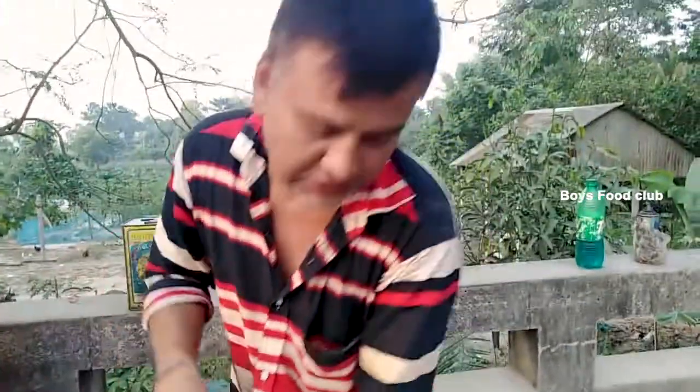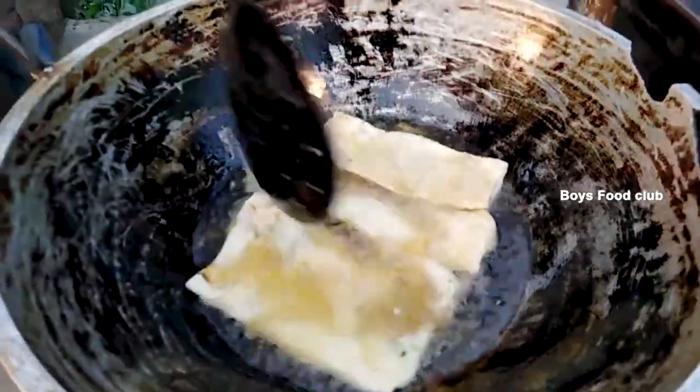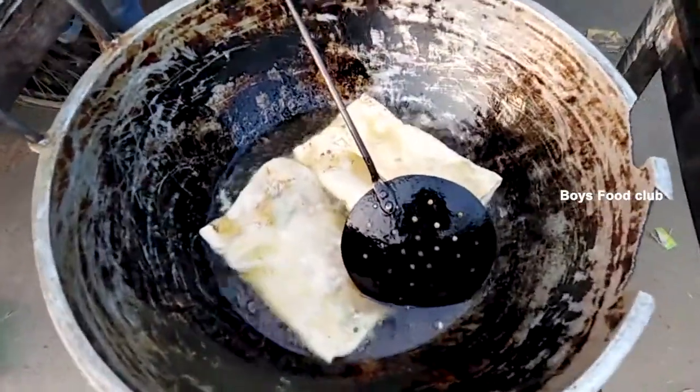I've been using it for 1 minute. I'm gonna use it for 1-2 meters. I've been cooking for 1-2 meters, so I'm gonna put the oil in the water.